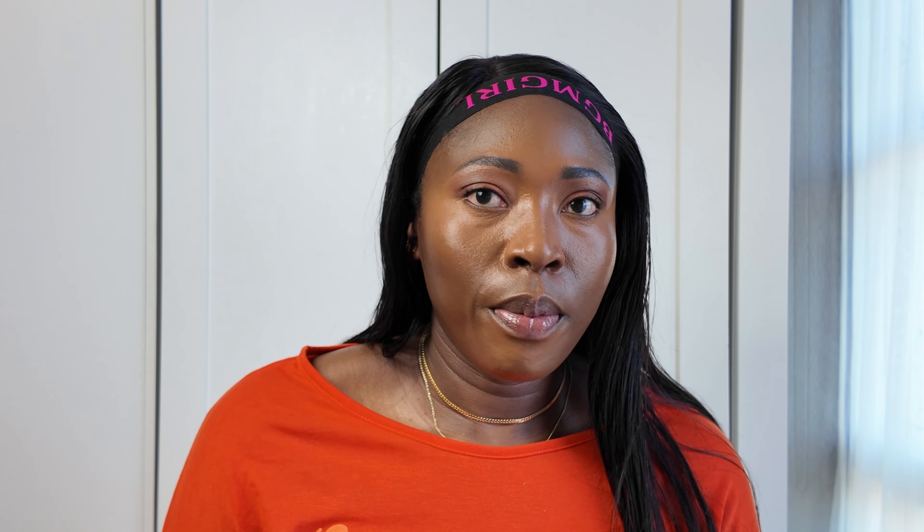Now let's set under the eyes. I forgot to use something cream — I want to use my cream blush first, but I'll use it on top of the powder when I finish. Let me set under my eyes using the Laura Mercier powder in the shade Translucent Honey. Whenever I put this here and do that, it makes me feel like a proper makeup artist.